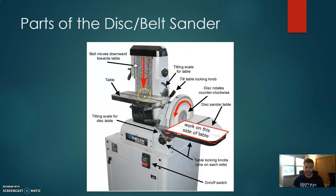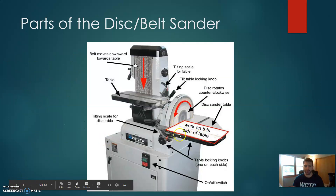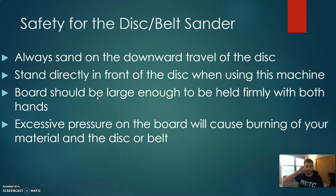Put your piece of material on the work table and sand back and forth as the disc spins. Always make sure your work is flat on the table, because if your fingers are underneath, that could pinch them. Always sand on the downward travel of the disc — you only work on the left side. Stand directly in front of the disc when using the machine. If you accidentally lose control of your piece, it will fly off to the side, so standing directly in front keeps you safe.